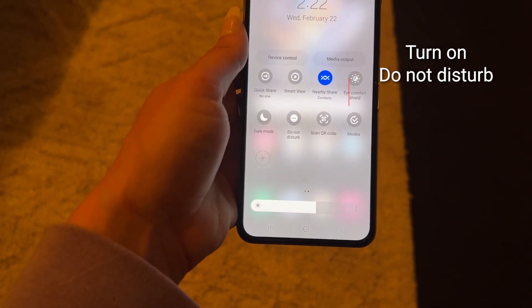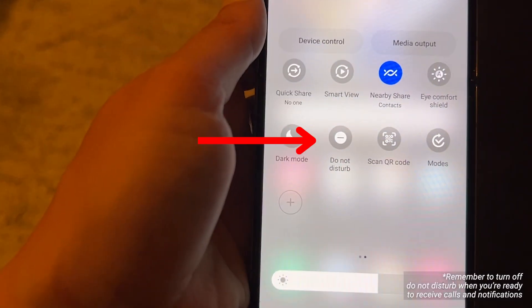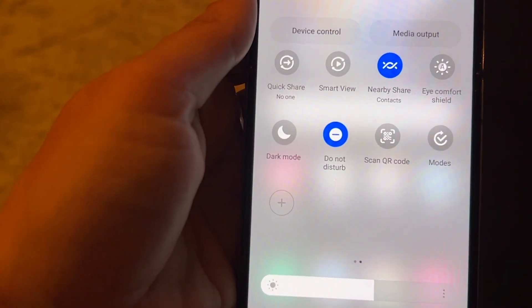On this Samsung phone, you'll swipe to the second page and tap Do Not Disturb. This means your phone will receive notifications, however it won't alert you to them, so you'll have to unlock your phone to check them.